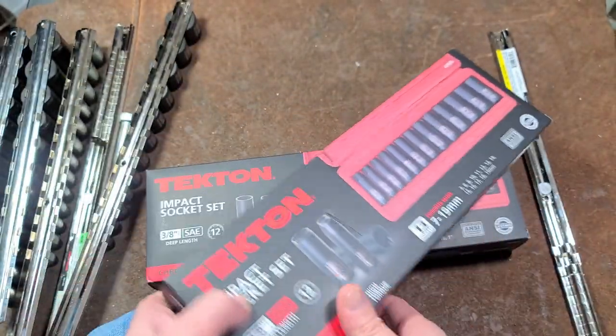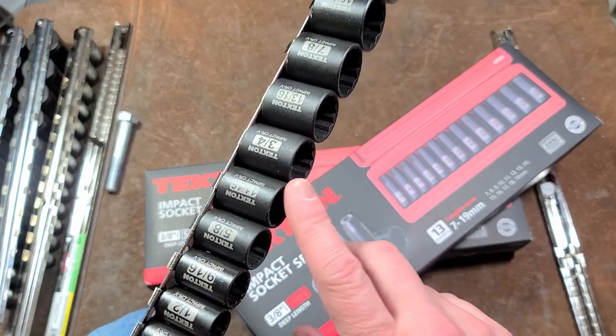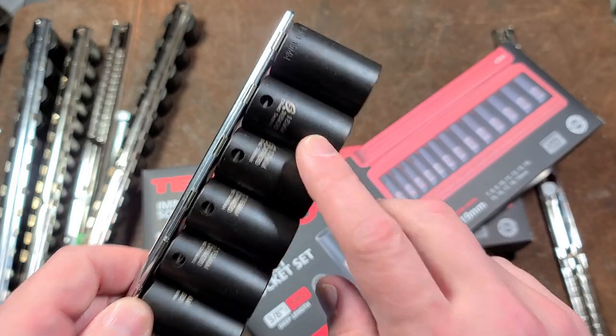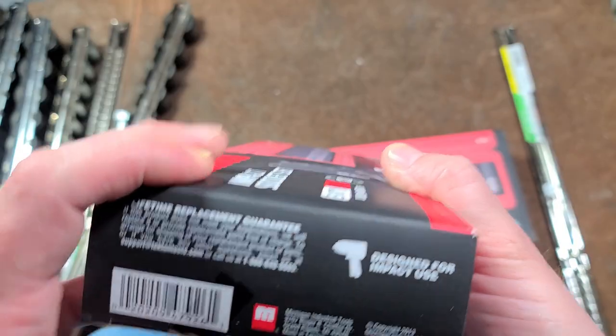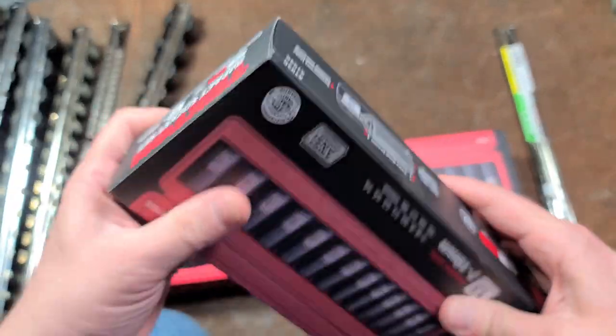People talked about how the newest ones — the set I've been getting — don't have roll stamping, but they do have added roll stamping now, such as the Sunex, which are both laser etched and roll stamped. So at least they've updated that. To see how old mine are: copyright 2013.